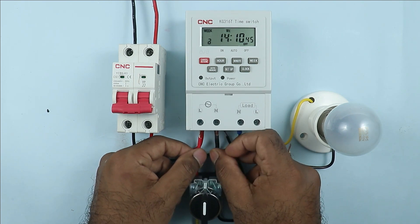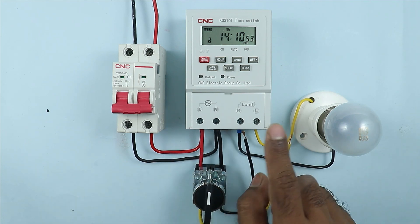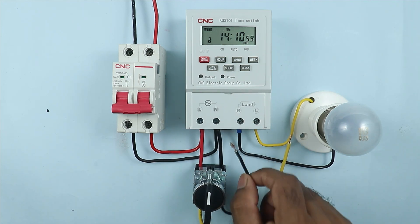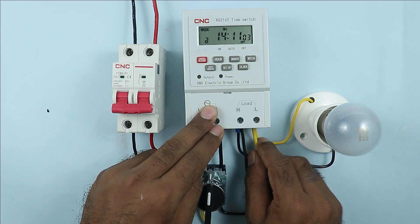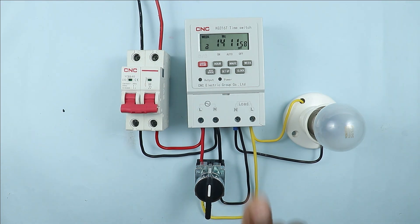So I am connecting these wires here. After connecting these wires, two wires are left. These wires need to be connected with the output load. Keep one thing in mind: connect the neutral wire with the neutral supply terminal and the phase wire with the phase supply terminal. If you do the reverse connection there will be a short circuit. Connection with the selector switch to bypass the timer is done.